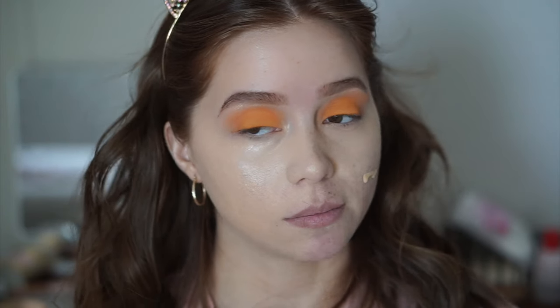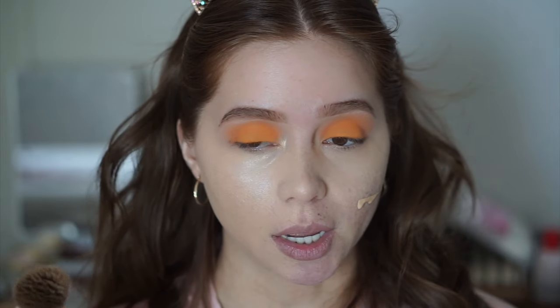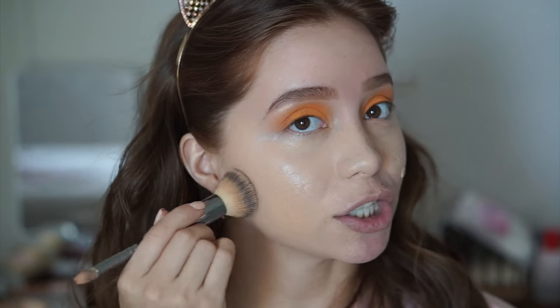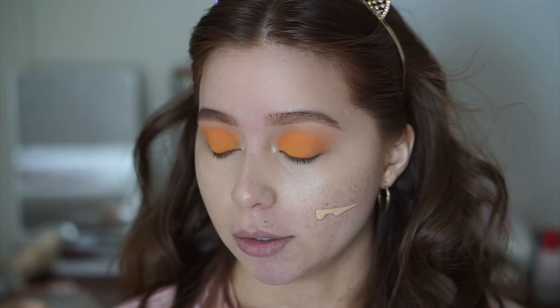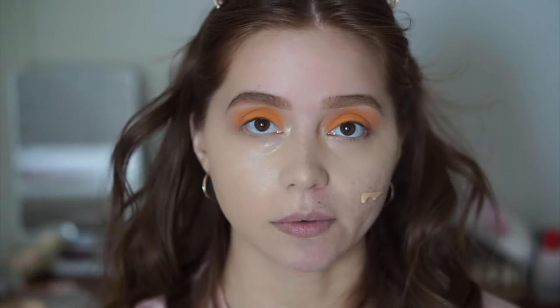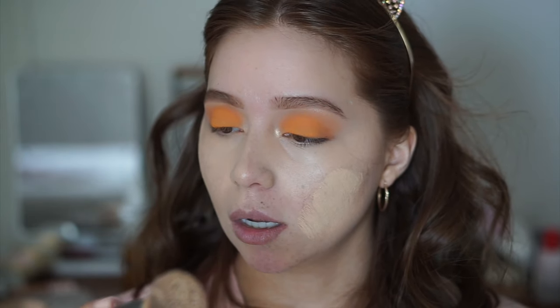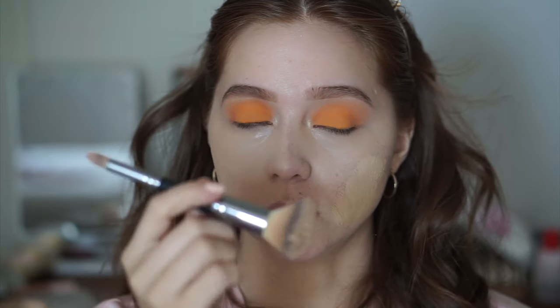I thought I was recording but I wasn't and my camera died, so I went ahead and did my concealer and started my foundation while I got my other battery. I'm using the All Hours Foundation by YSL — one of my favorites — and I'm applying that with the IT Cosmetics Heavenly Luxe Complexion Perfection brush, the dual-ended one.